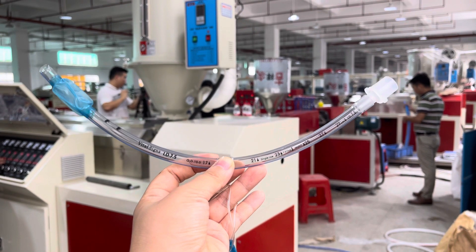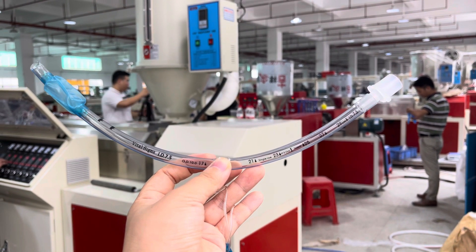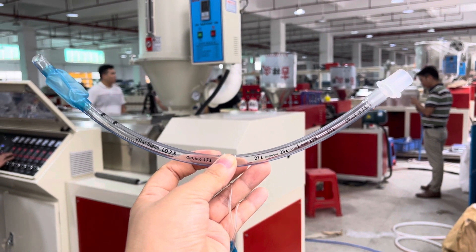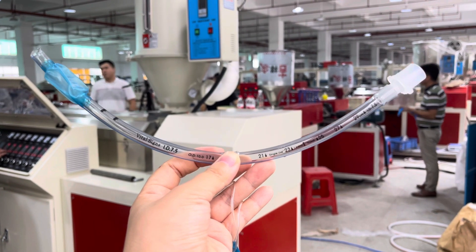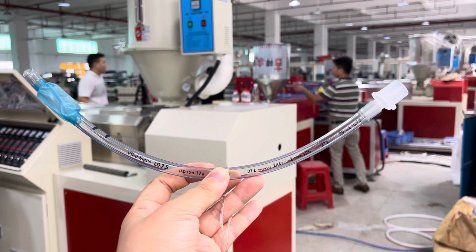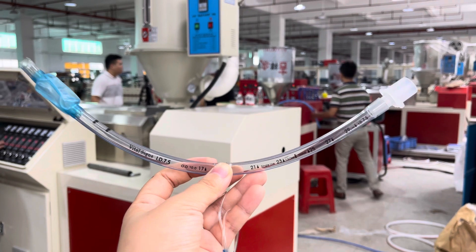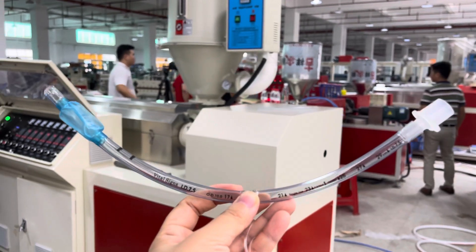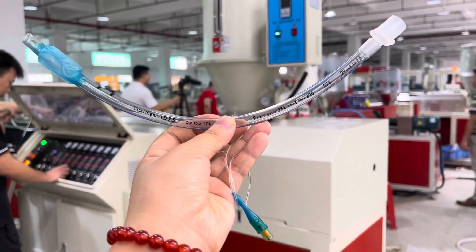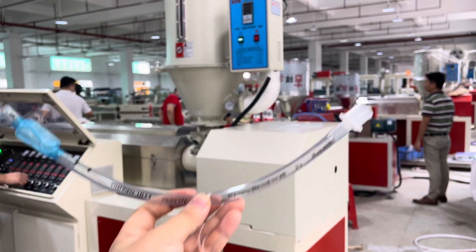Hello, guys. Today Candy will show you this product. This is Kaiser for medical use. Here you can see two kinds of diameter plastic tube — one is bigger and one is smaller.